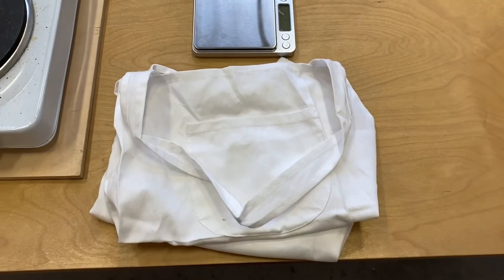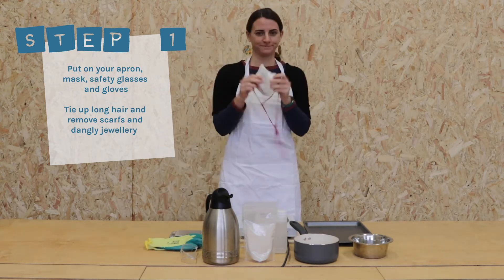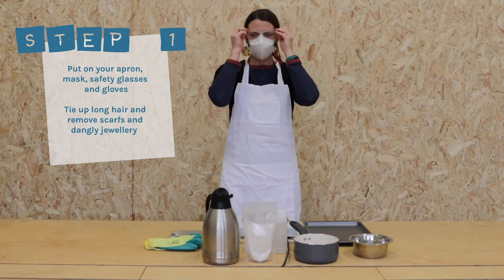Note: we didn't have the 3D printed measures in this recording. Step one: put on your apron, mask, safety glasses, and gloves. Tie up long hair and remove scarves and dangly jewellery.